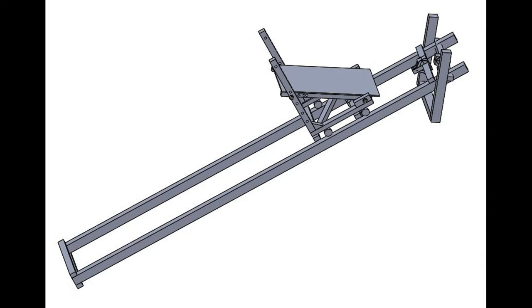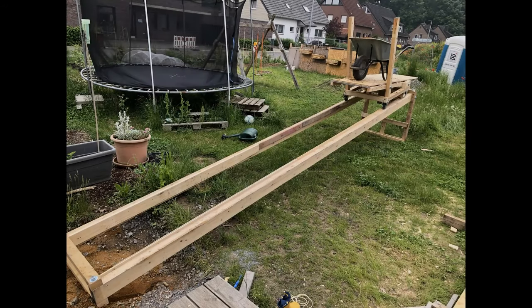In order to be able to bring the soil out of the hole, I designed this lift. Two wooden beams as a rail for a trolley, on which sits a wheelbarrow. The trolley, connected to a steel rope, is lifted by a hand-driven winch. This is how the lift looked like when it was built.